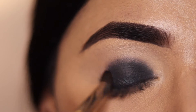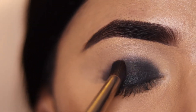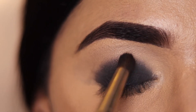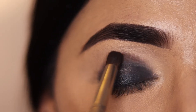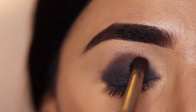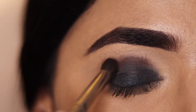When the gel liner is on the eyelid, I take a dense brush with no shadow on it and blend the edges. Then I have applied a dark brown shadow on the edges and blended it with the dense brush, working from the edge inward.